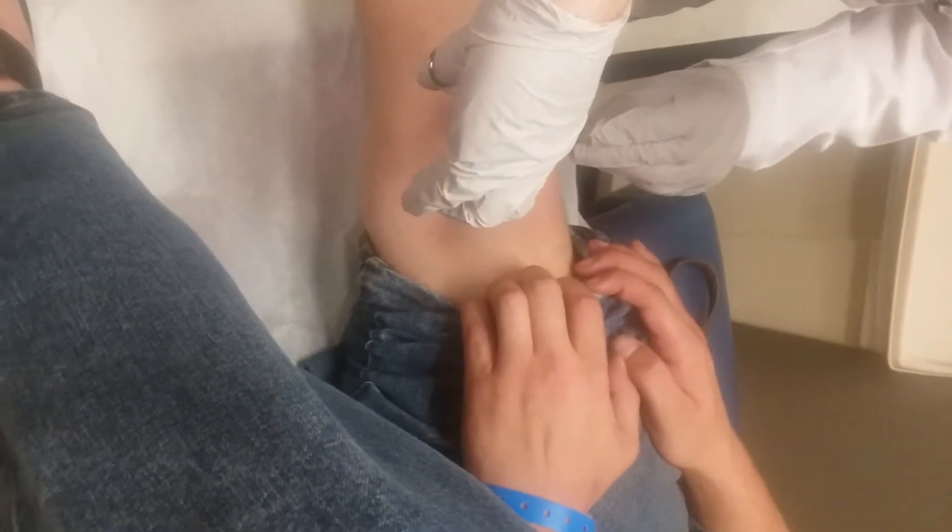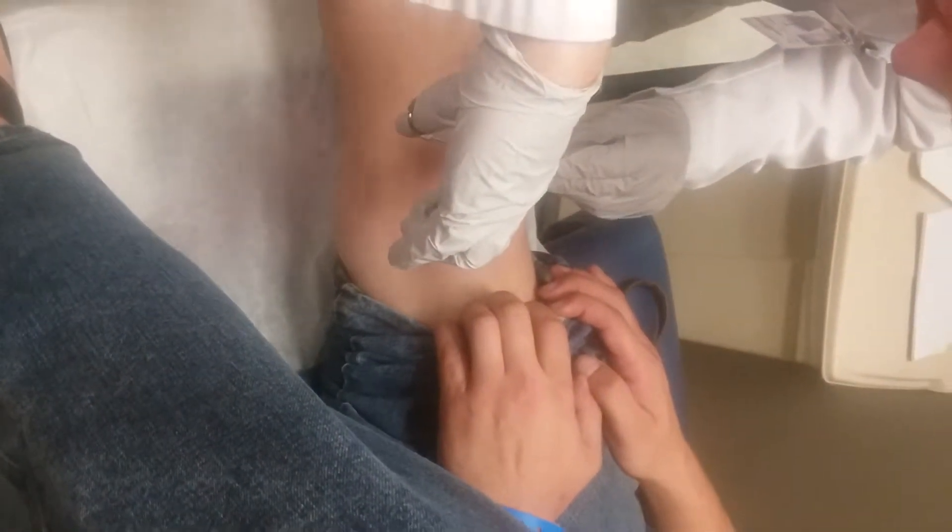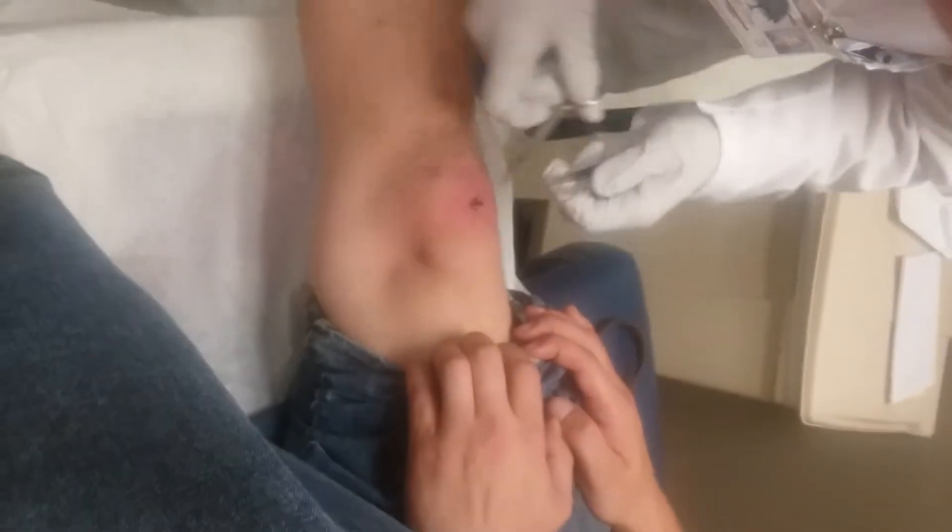Are you videoing this? No. You lie. Yep. She's doing it — she's videoing it. What kind of freak is she?